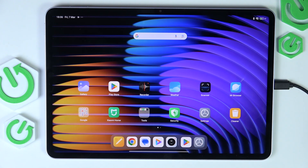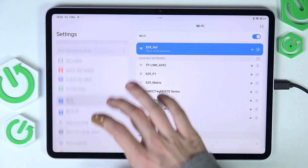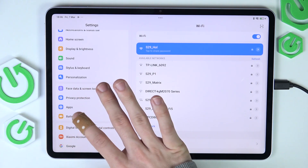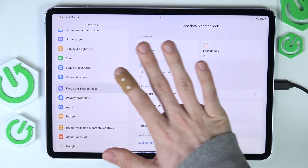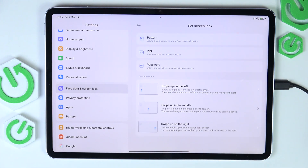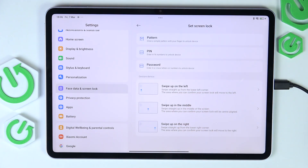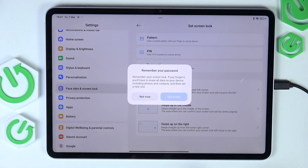While that's being done, let's set our screen lock so no one else has access to the tablet. Let's go to Face Data and Screen Lock, then go to Screen Lock. You can set it to pattern, PIN, or password — whatever you prefer. I'm going to set it to a pattern.